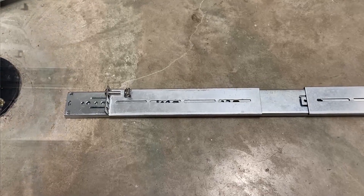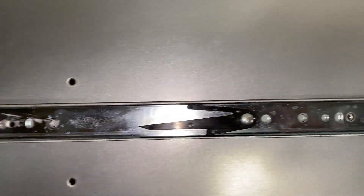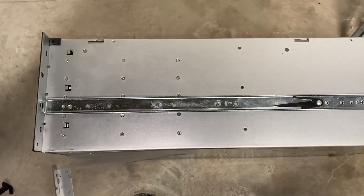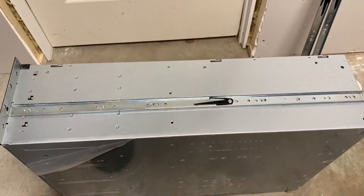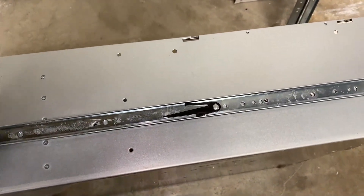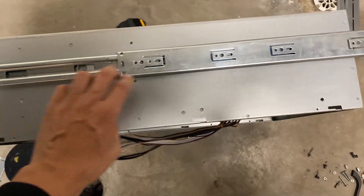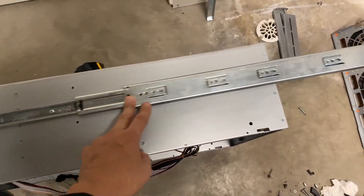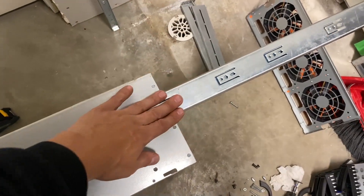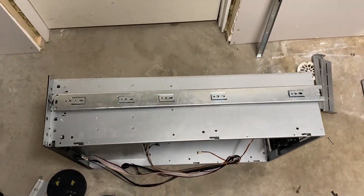Okie dokie, here we go. Now these all line up so we're going to put in the three screws on this side, do the exact same thing for the other side, and then we're going to start mounting it into the rack - which is a whole other thing because we've got to move a lot of stuff in there. Alright we finally got the proper screws in, got it all lined up, and it's ready to go. Now I have to add those to here and then we'll be able to put it in the rack.